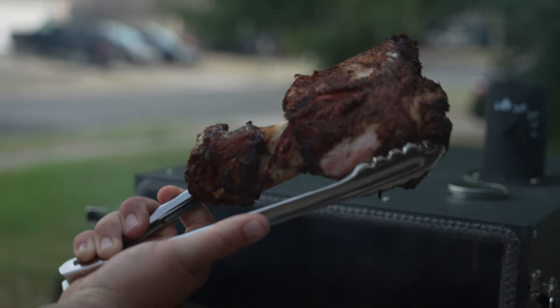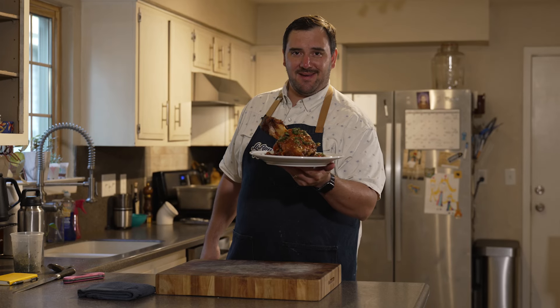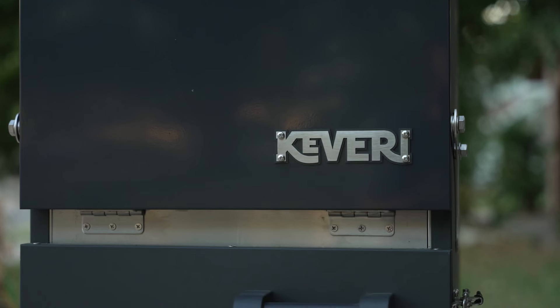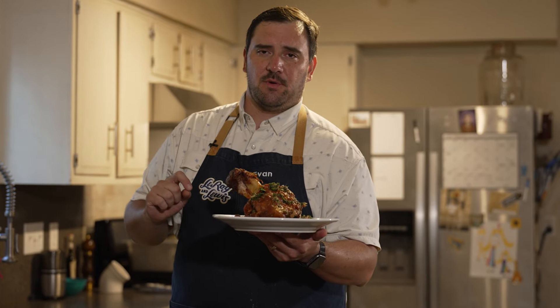Would you look at this smoked and tomato braised pork shank I made right here at my house in my driveway on a Kevery H1. I'm going to show everything — including the tomato braise, the pumpkin seed gremolata, and the parmesan mascarpone grits.